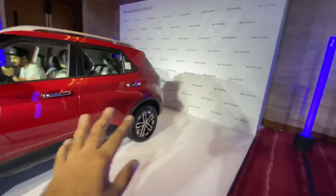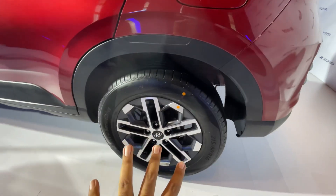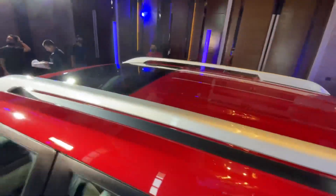Looking at the car, you get a tyre size of 215/60/16, and the alloy wheel design has also changed. This is the Fiery Red color — available in single tone and dual tone. There is a shark fin antenna and a small sunroof.